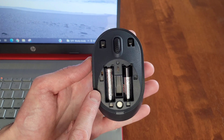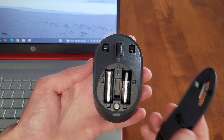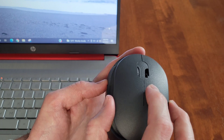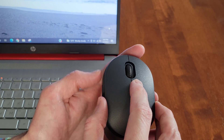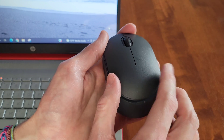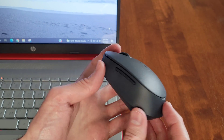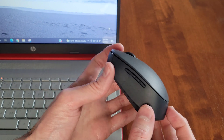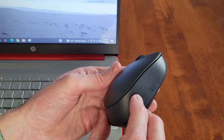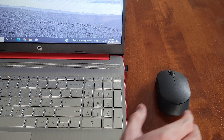I'm going to reinstall the cover now. To do that, we take the front of the cover and put it on the front of the mouse, and then the back of the cover will seat down into place. There's a magnet that holds it in place, so just make sure that you reinstall the cover correctly.